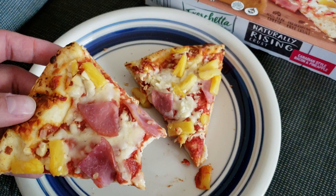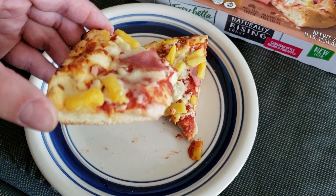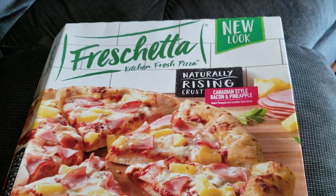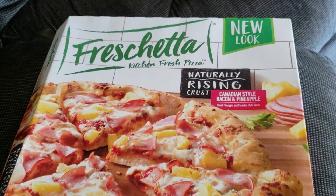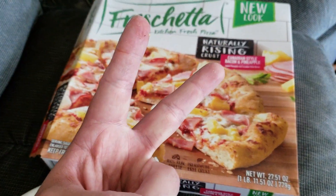Just a quick review — this is pretty much what it looks like. You've got your pineapple, your ham, and your crust. It's really good. So yeah, it's the Freschetta Canadian style bacon and pineapple with the rising crust. Let me know what you guys think, and we'll see you next vid. Peace.